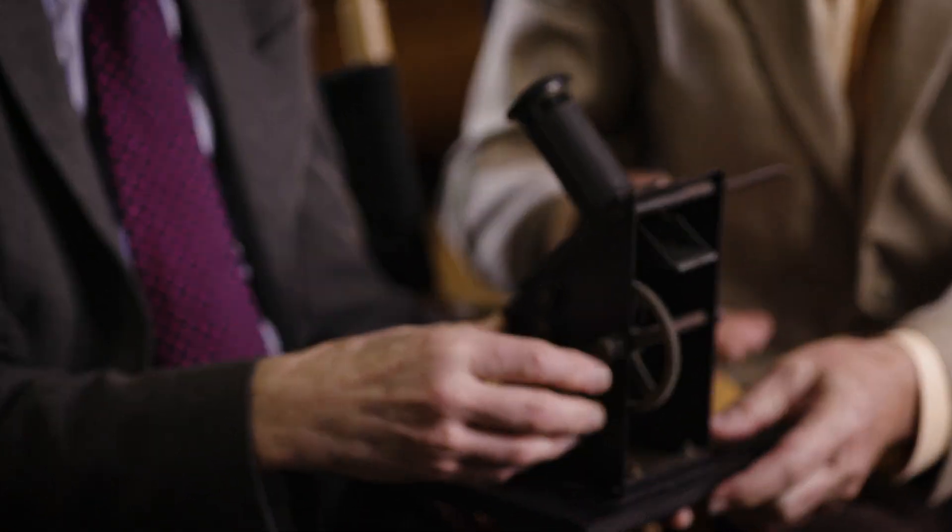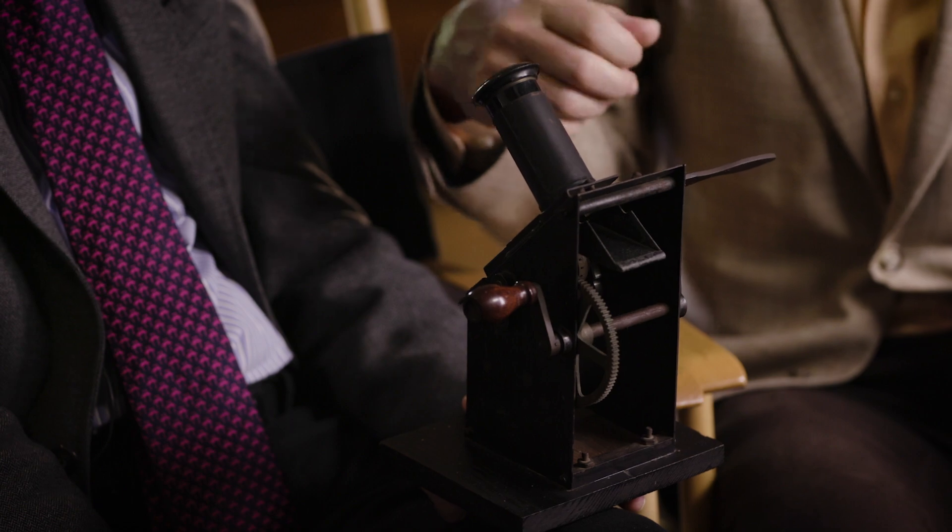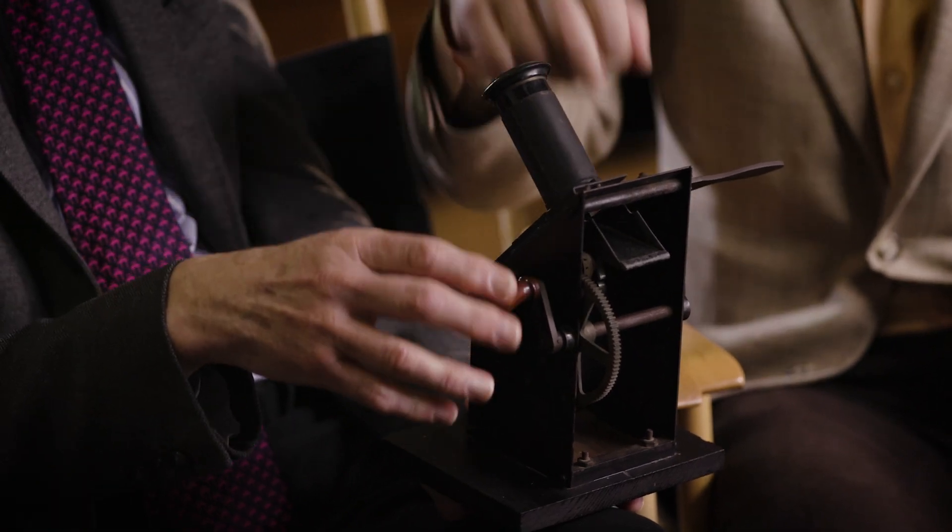Grandpop talked about, right after they had started the Mutuals, not having obviously a Moviola or anything, and he had this built. So Charlie's hand is cranking the work prints of the Mutuals through this device.